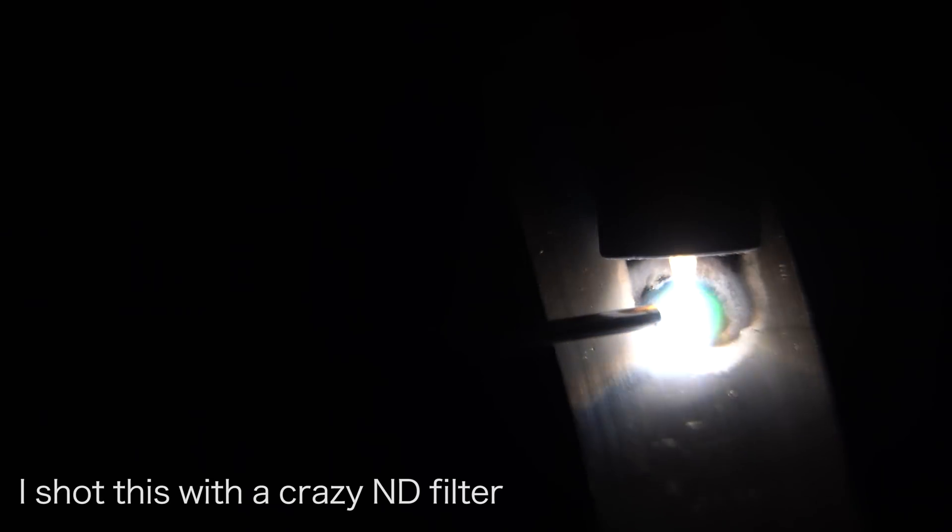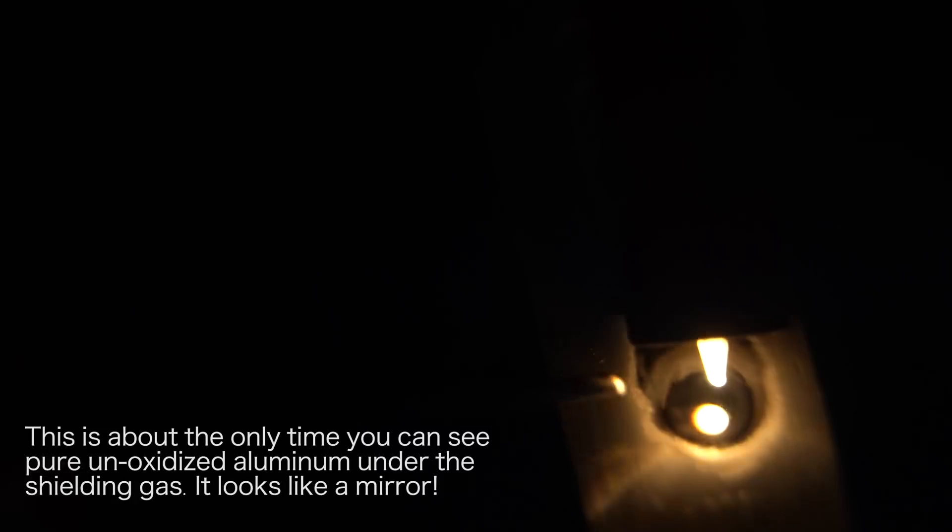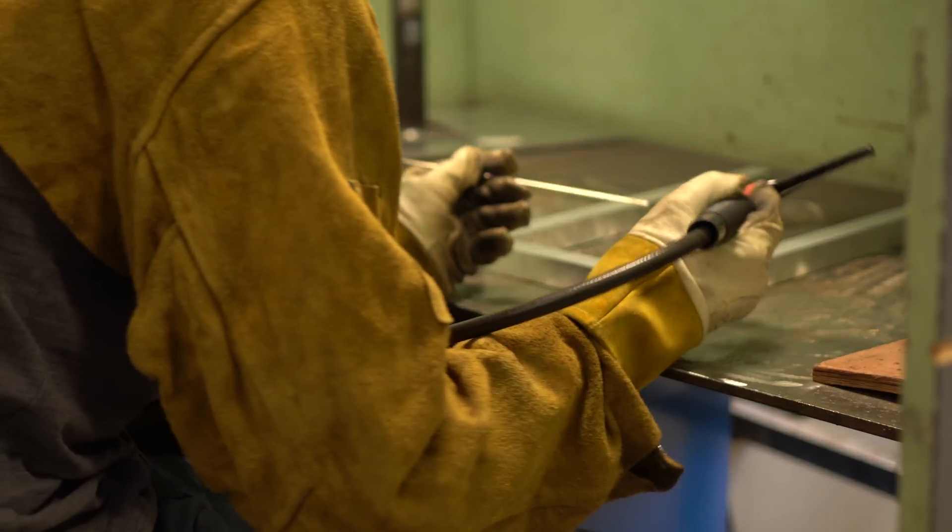As opposed to an old-school 60 Hz AC welder, the newer ones have a high-frequency pulsed square wave — that pushing and pulling helps to break up oxides and contaminants. Aluminum conducts heat so well that you have to heat the entire part up before it'll start to melt, and as soon as it starts to melt you've got to really back off the power or else you'll blast a hole through your material. Anyway, let's get welding!